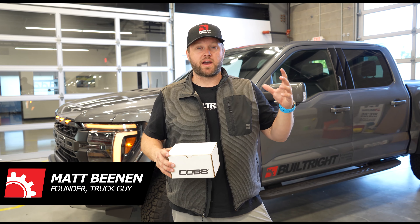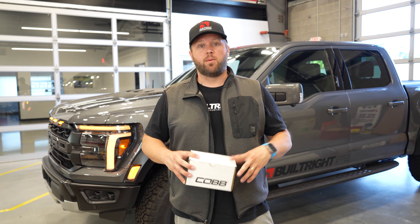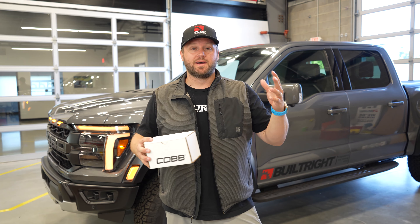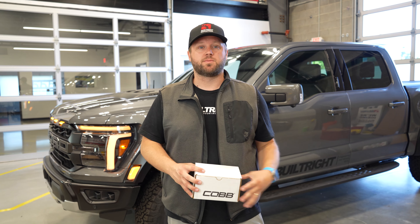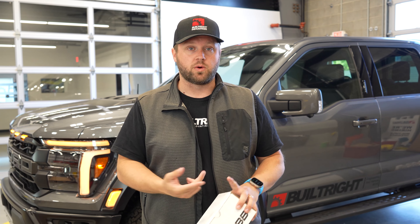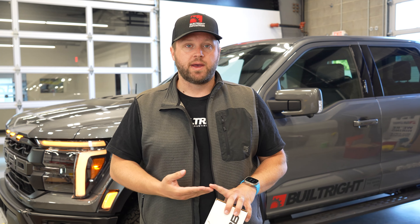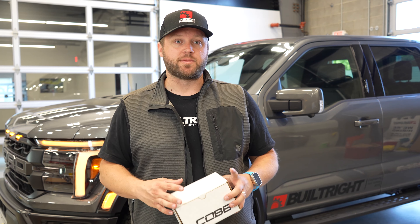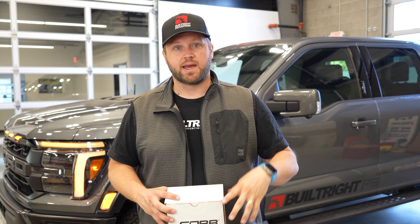Hey guys, Matt here with Built Right. Today we are back for episode three of our 2024 Ford Raptor build. While we patiently wait for Cobb to have a tuning solution for the 24, we are going to continue with some hard parts and do some powertrain upgrades. Today we're going to install a Cobb front mount intercooler, Cobb carbon fiber intake, as well as the upgraded scoop and a TurboSmart vent to atmosphere blow off valve. I'll show you some of the parts and then we'll start with the intake.